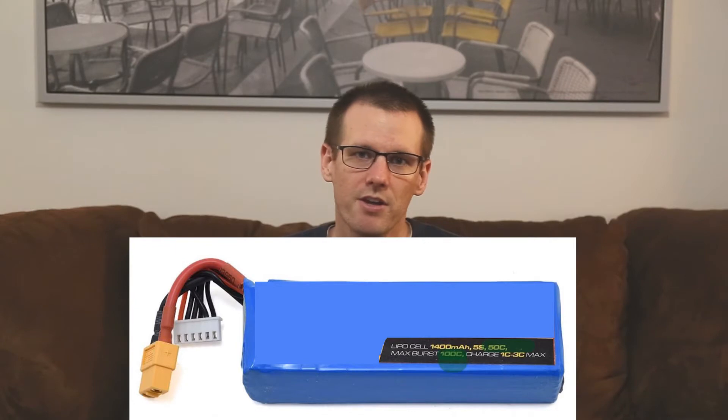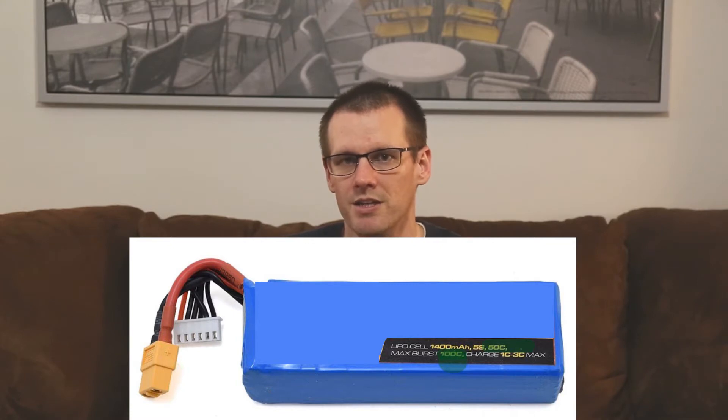Before we get too far into this video I want to quickly review what the C rating actually represents and how we determine the discharge current out of it. What we're primarily interested in is continuous rated values — we're never interested in peak values on this channel. Peak values are very arbitrary and don't tell us much about the system at all. So what we do is take the continuous rated discharge value on the front of the battery pack. There might be two values where it says 50/100 or 25/50 or 30/50 — the smaller one is what we're interested in for continuous output power.